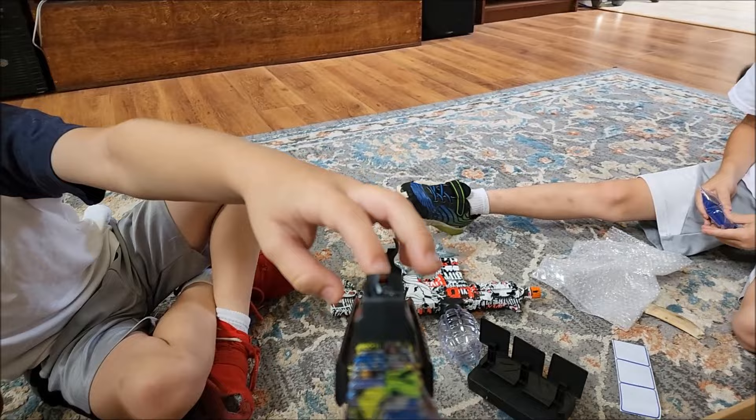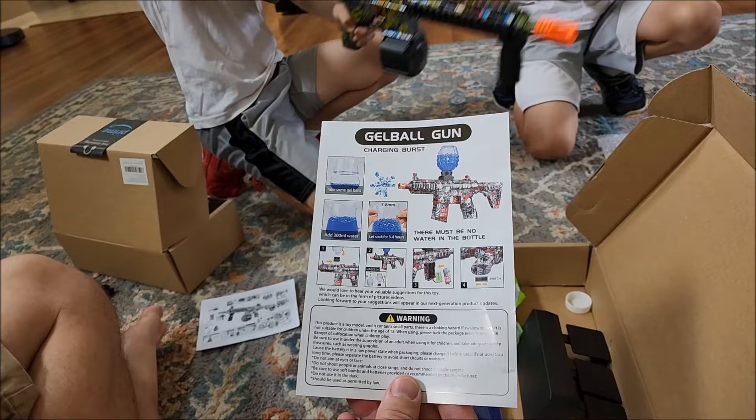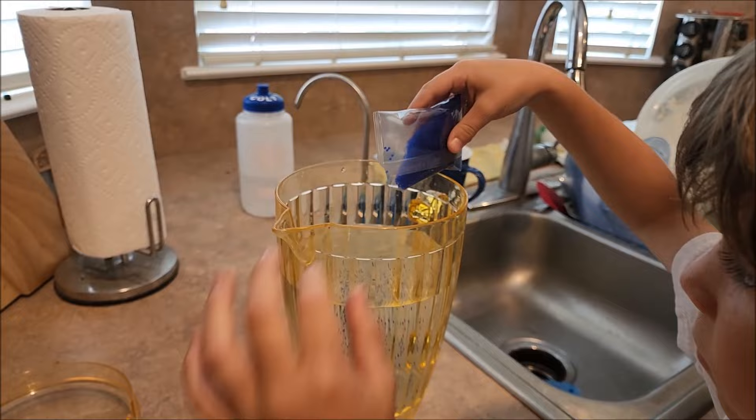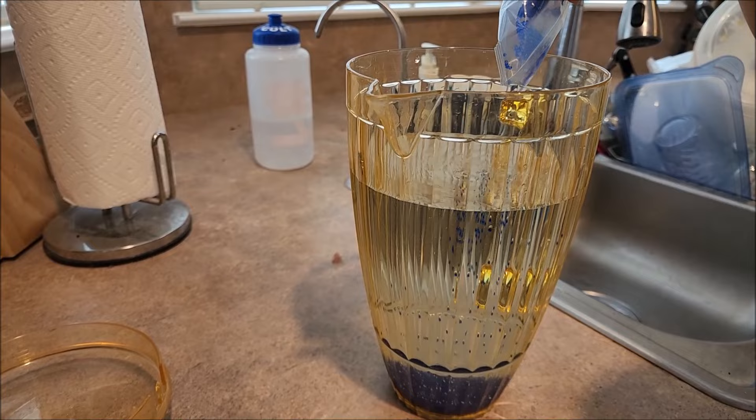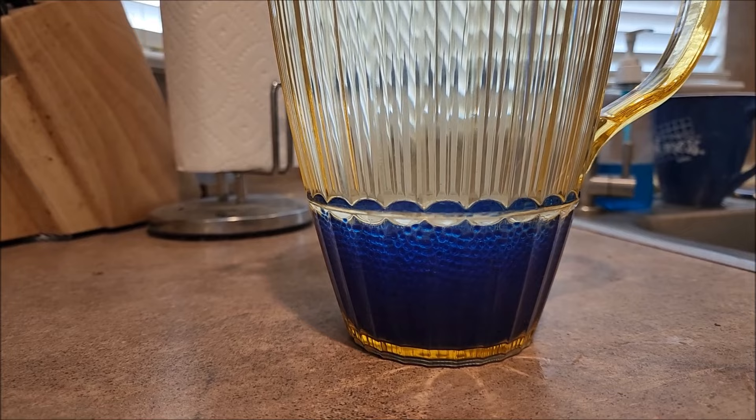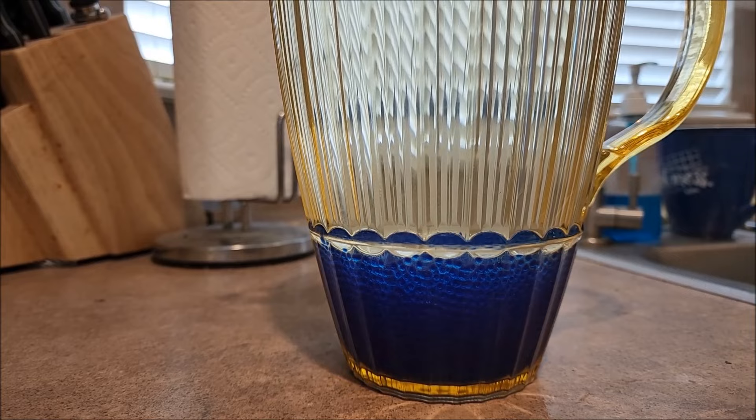We've got to let the beads soak for three to four hours. Fill it up with water. Let's try that. It's only been a couple of minutes and you can see how much they've gone up in there already — they're swelling up with the water.